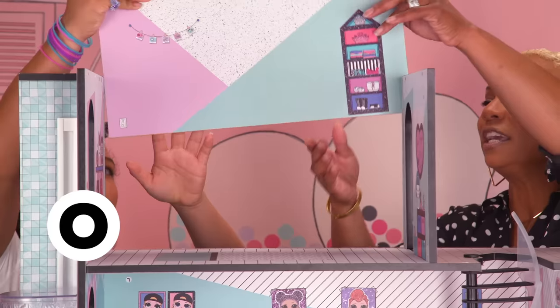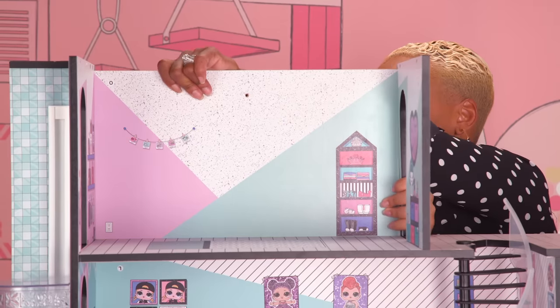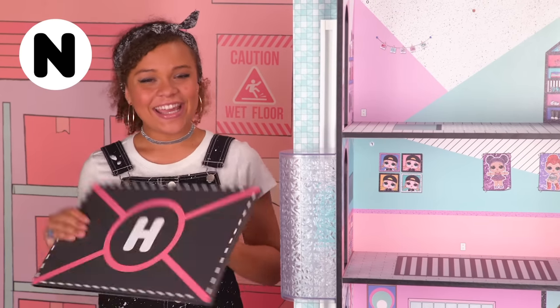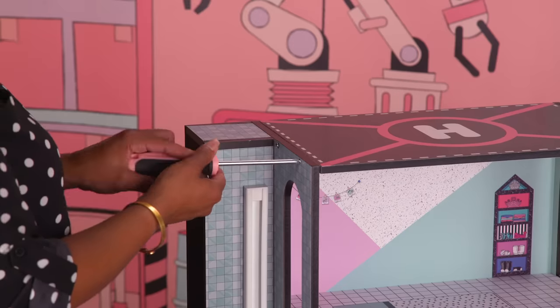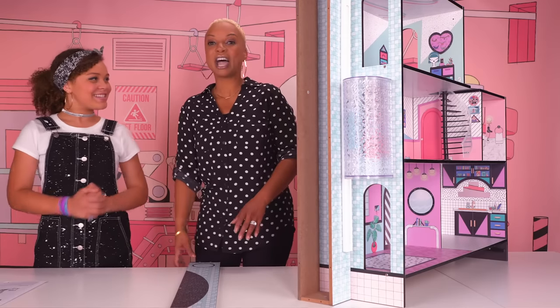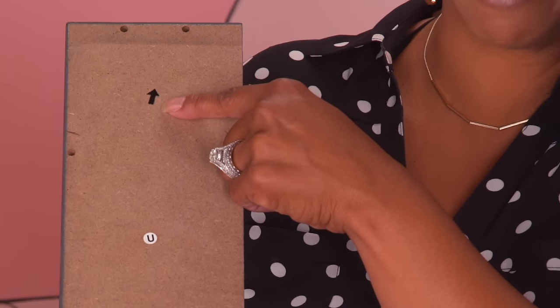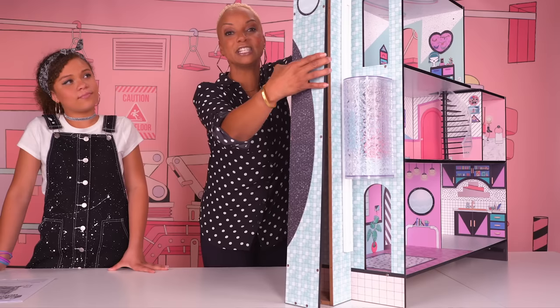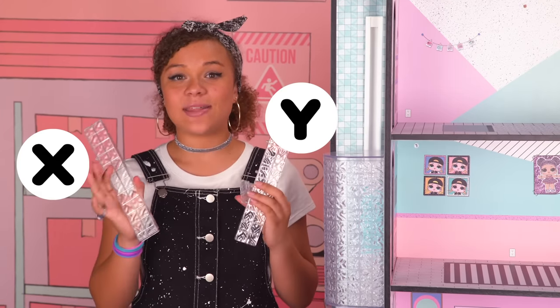Next is the O panel — it finishes the back of your closet space. The N panel is the helipad. The U panel is next — make sure it's in the right direction; there's an arrow indicating up. Now we're going to secure it with 10 screws. In the stuff box there's number four that looks like an L. There are also the X and Y railings to the patio — they go in like this.